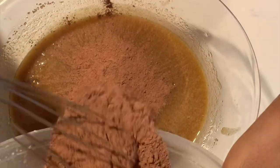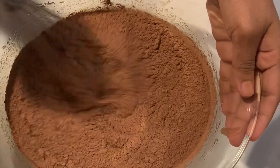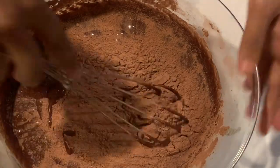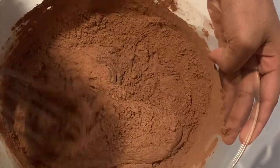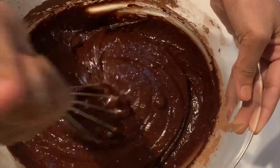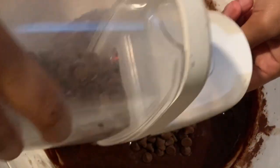In this step we're gonna be adding our dry ingredients to our wet ingredients. Just mix it all up — nice and swirly. Add a half cup of chocolate chips. I use milk chocolate, but honestly semi-sweet or dark chocolate would go super well with this too.